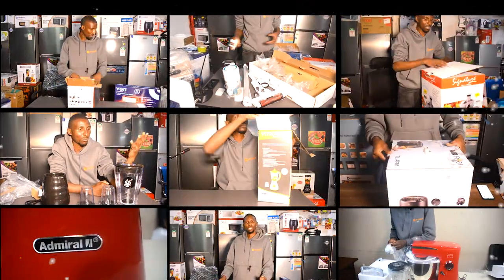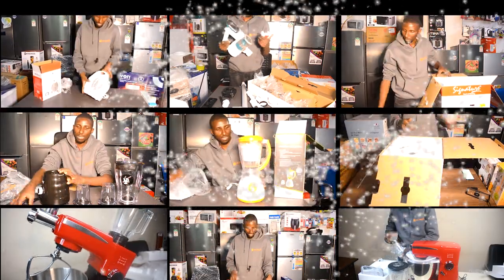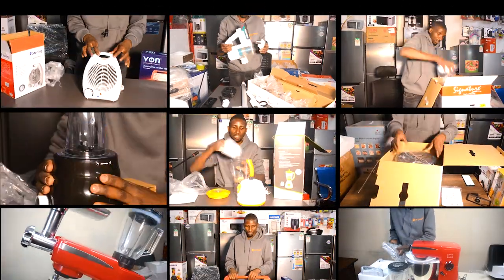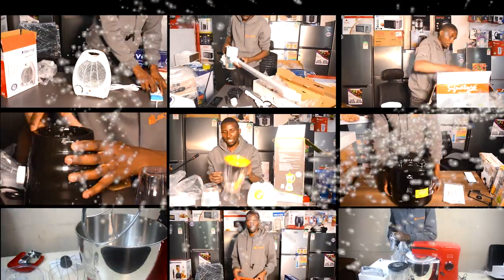Welcome to Skywave Reviews, where we do reviewing, unboxing, and showcasing products that are on skywave.co.ke to help you get familiarized with the products before purchasing.